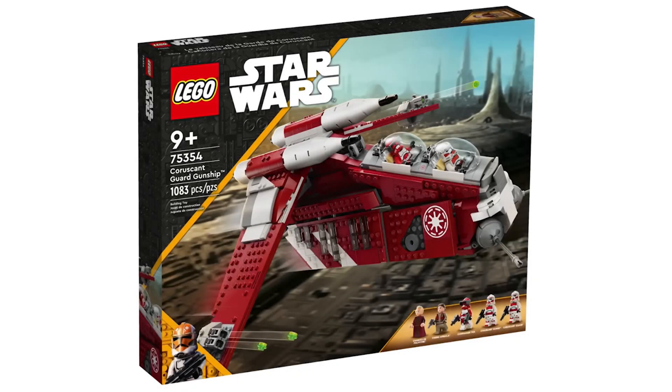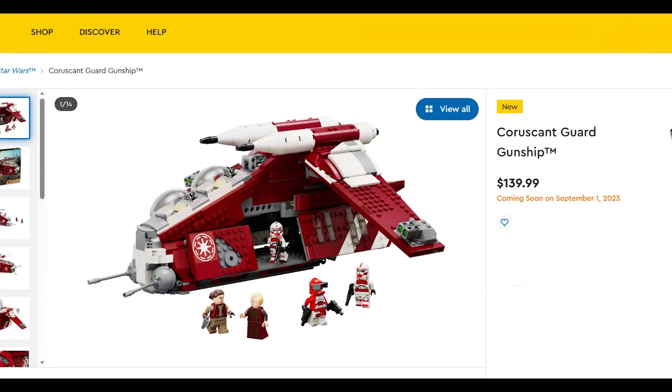In today's video I will be talking about the Millennium Falcon Diorama which has been leaked, and the Coruscant Guard Republic Gunship which has been officially revealed — meaning it won't be delayed or cancelled as was feared, since we hadn't had official pictures for it yet until now, weeks after the pictures of the rest of the September wave of sets had been officially revealed.